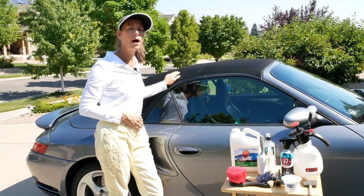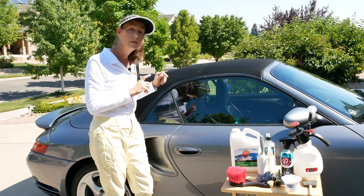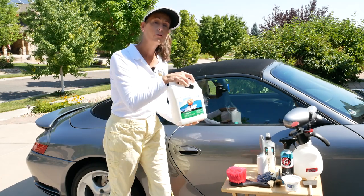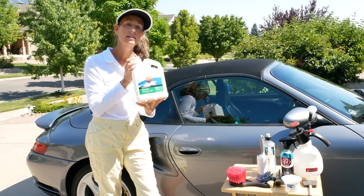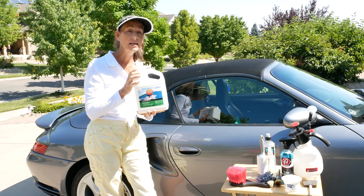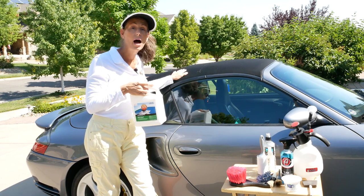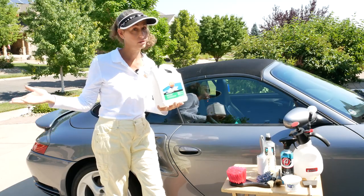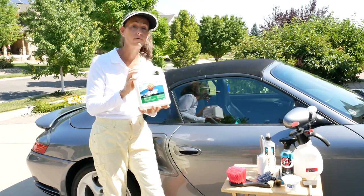I did a video on this a while back, but I think I've got a few tips and tricks that are going to make it even a little bit easier. We're still going to be using the 303 fabric protectant — I love this stuff, it works great, and not only for convertible tops, but for marine uses too.